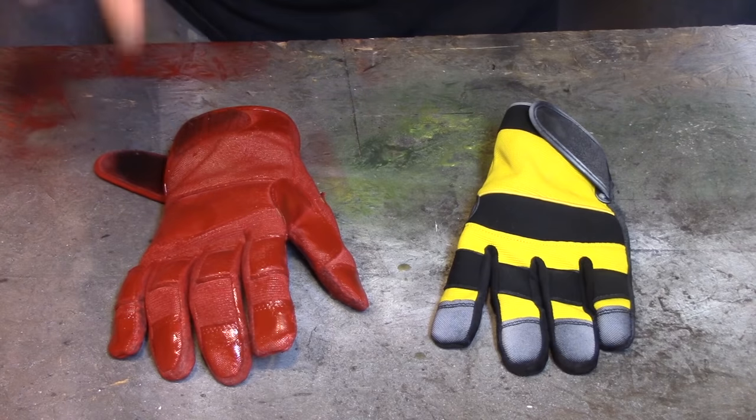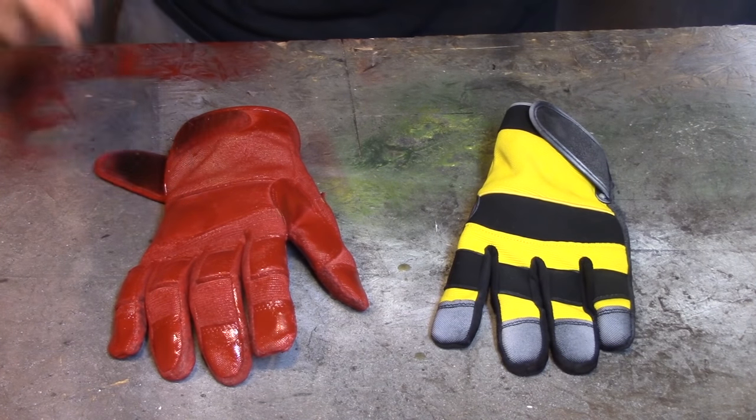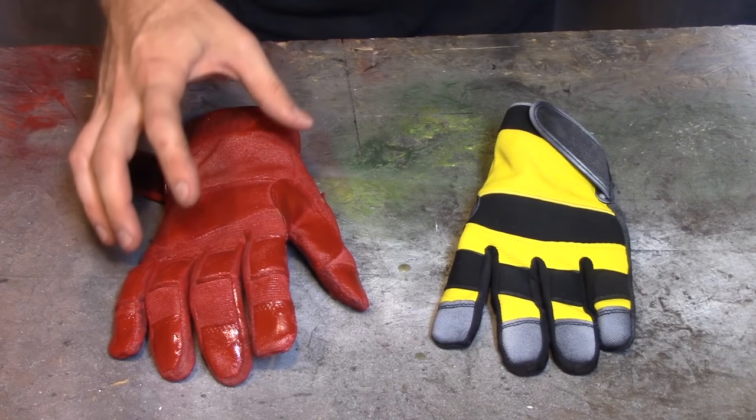And here's my finished painted glove. After probably 10 coats of primer and red paint, it's done and it's red. And now I get to put the armor on it.